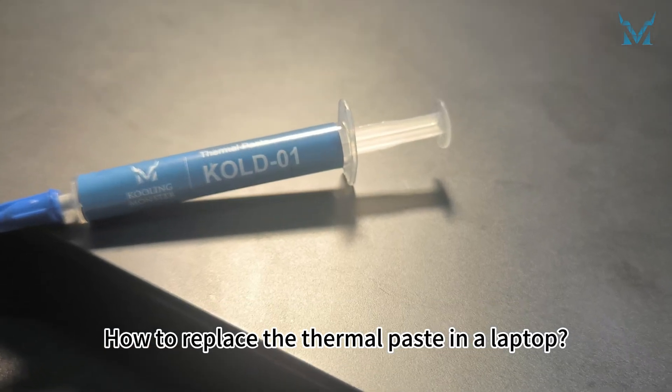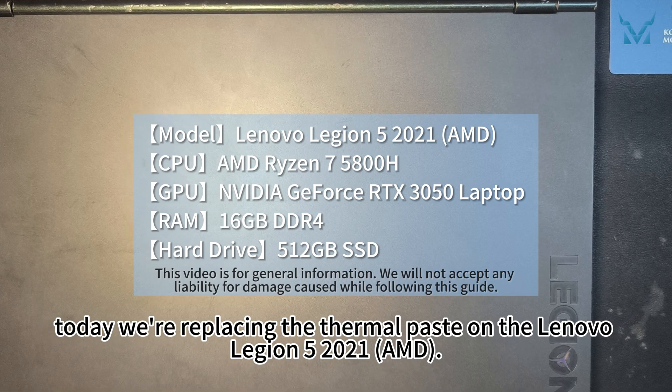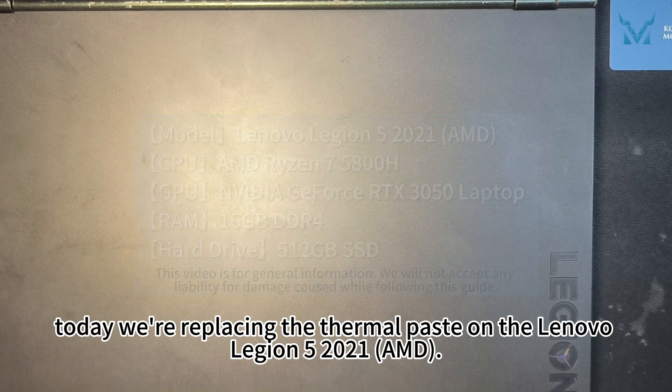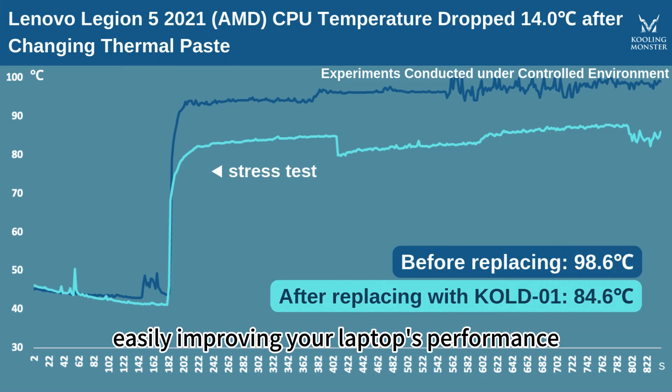How to replace the thermal paste in a laptop? Today we're replacing the thermal paste on the Lenovo Legion 5 2021 AMD. Let's reduce the CPU temperature by 14 degrees Celsius in six simple steps, easily improving your laptop's performance.